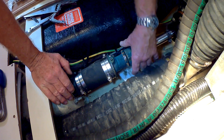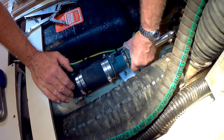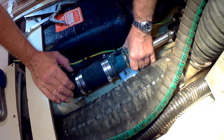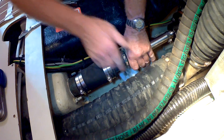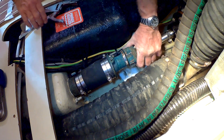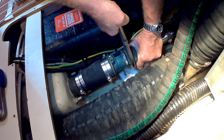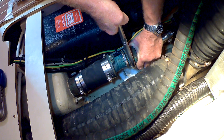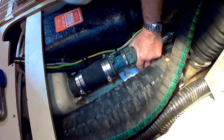You have to do this afloat — you can't do this with the boat in dry dock. So then I'm just going to bring that up ever so slightly. That's as tight as I can get it by hand. Then I'm just going to put a very slight turn there, just enough to clamp that down.